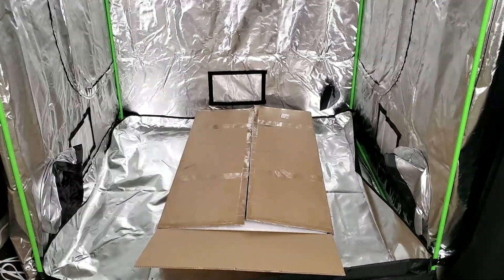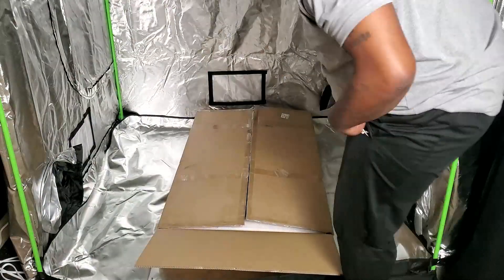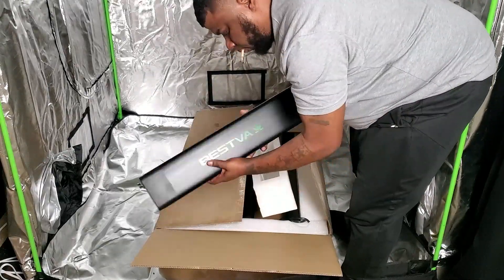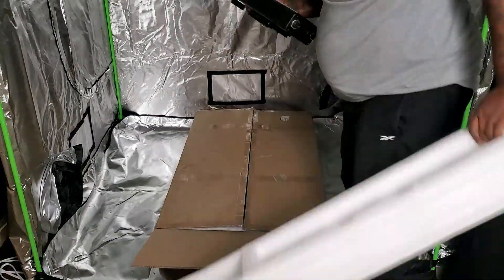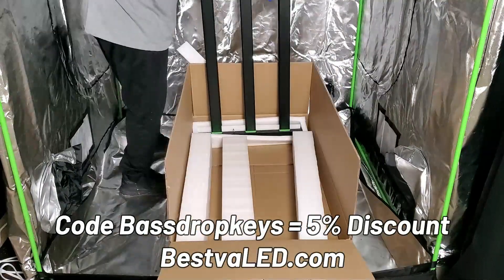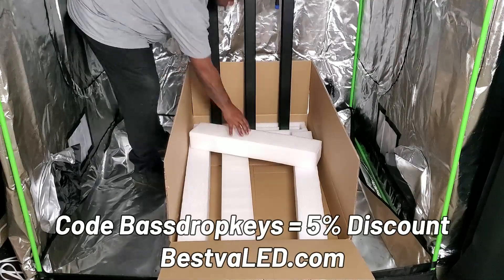Now I know it has 600 in the name but it's actually a 650 watt light. Before we get any further in the video, if you're thinking about getting a BestVA LED grow light, you can use the code Bass Drop Keys for a five percent discount on any order at BestVA LED dot com.